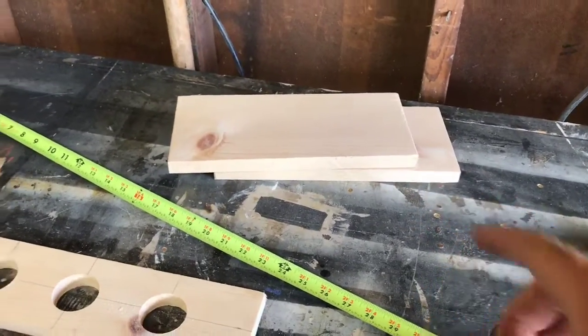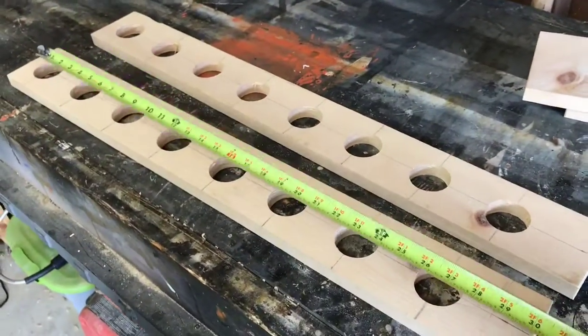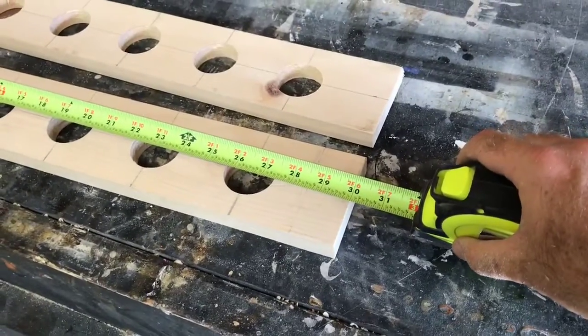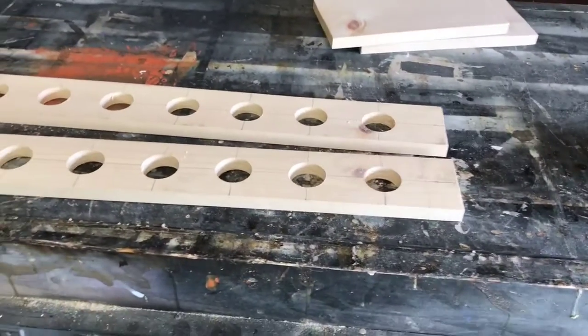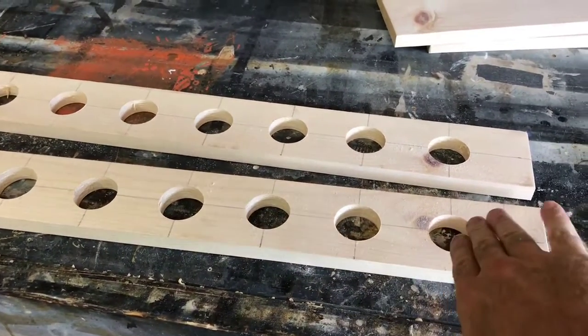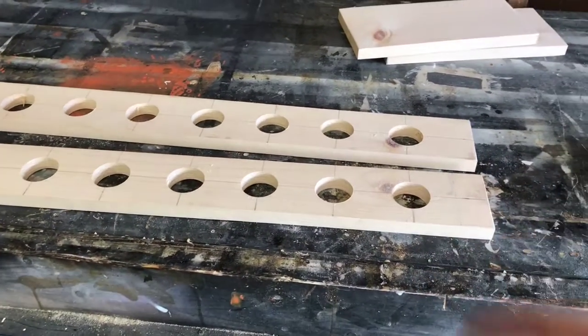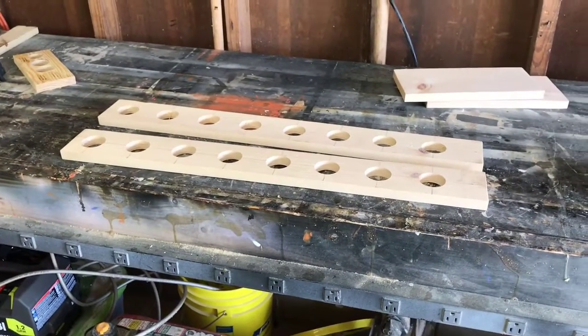These two pieces right here are cut down to 12 inches wide. Like I said, I got a small spot to put this in, and the overall size of this is going to be 30 inches long by 12 inches wide. Now all I'm going to do is figure out how I'm going to cut the angle on these where the hat's going to fit in, then run them over to the bandsaw and cut them out.